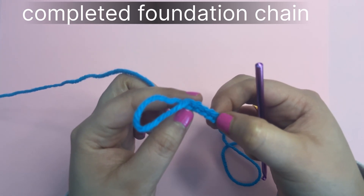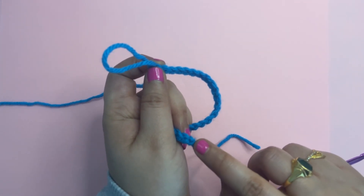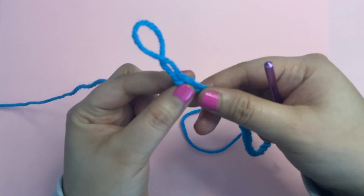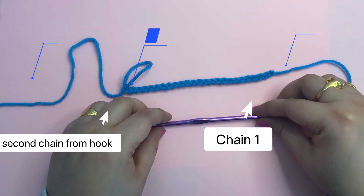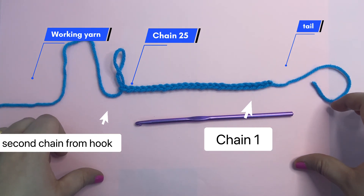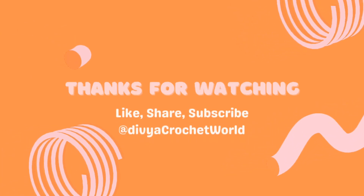We should not count the starting slip knot and the last chain on the hook. We need to count only the stitches between the slip knot and the last hook. This is the basic foundation chain. You can use this chain to make different shaped projects. Thank you for watching.